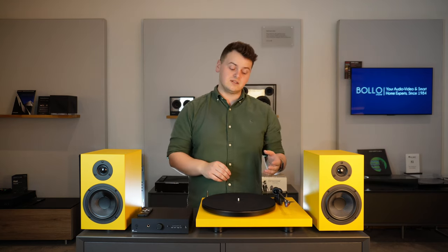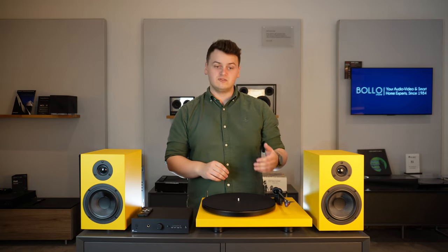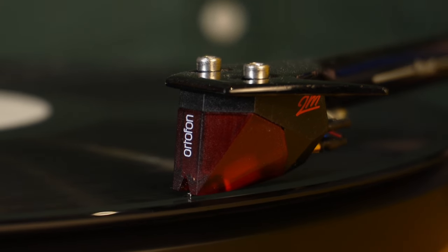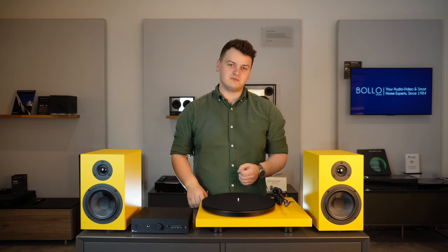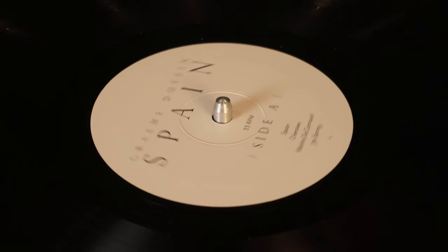The next upgrade for the turntable would be changing the cartridge from the 2M Red to possibly a 2M Blue or 2M Bronze, which will allow you to extract even more information out of the grooves in your record collection.